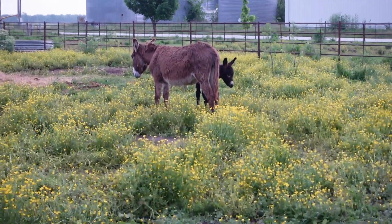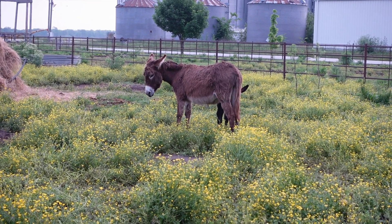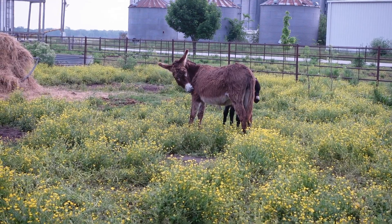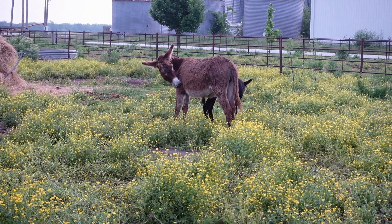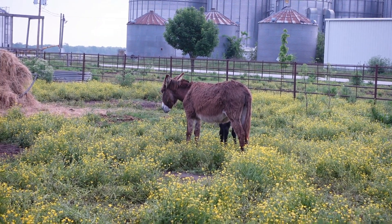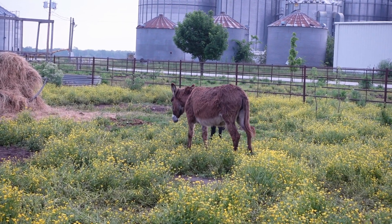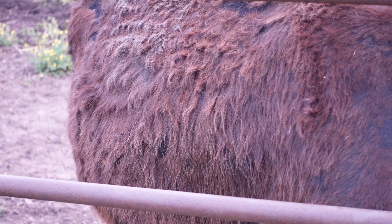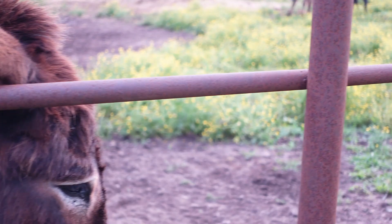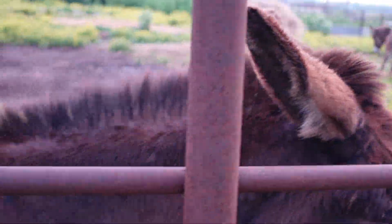It's been two years since Julia's had a baby. Last year's foal, if I remember correctly, didn't make it. So this is very exciting. Pete is just a dark brown — almost like dark chocolate. And Pete's mom is milk chocolate. That makes sense.